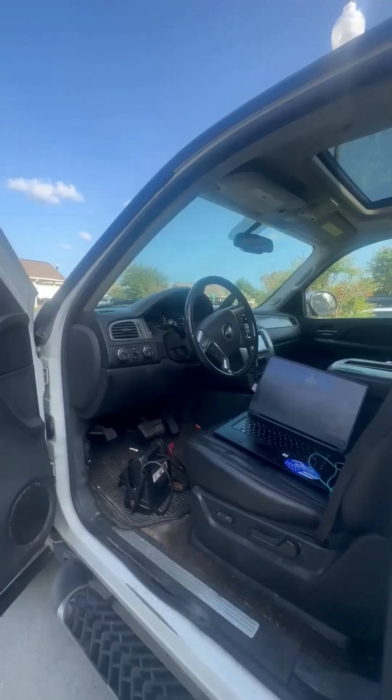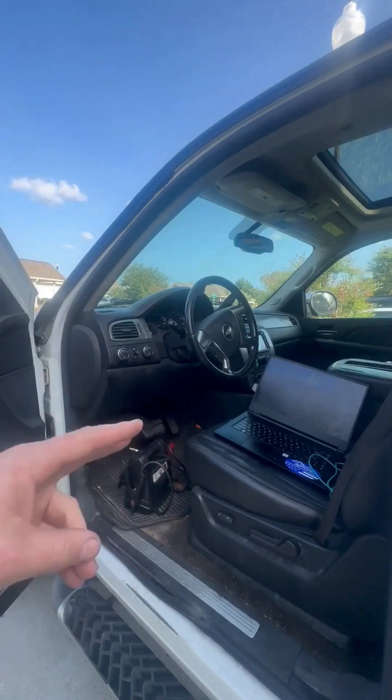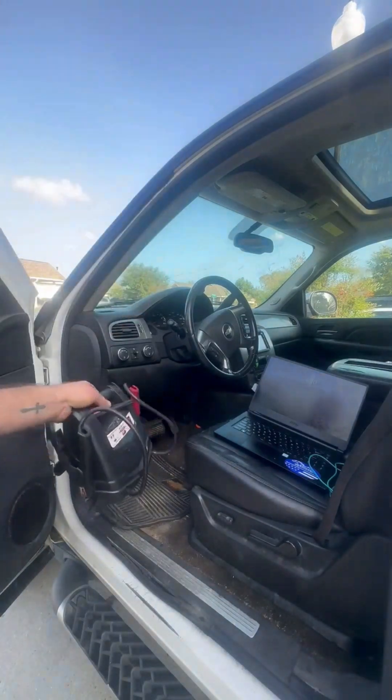We've got our donor vehicle here today, which is a 2007 Chevy Tahoe. So when you're doing this process, once you've got your laptop and your MPVI 2 or 3, the first thing I want you to do is pop your hood and grab a jump box.